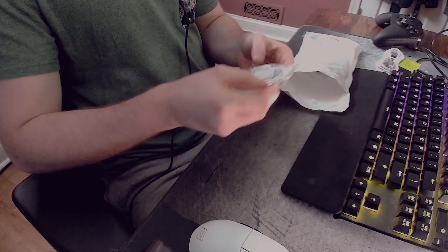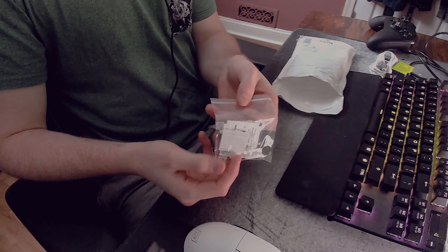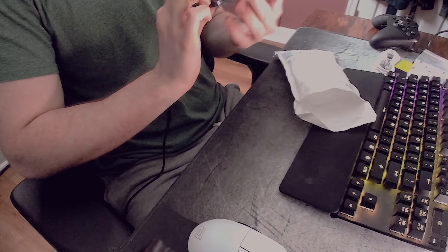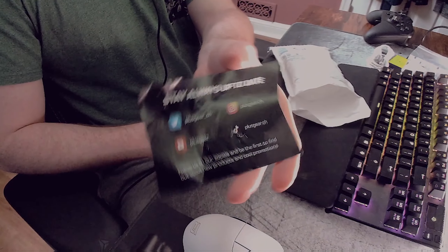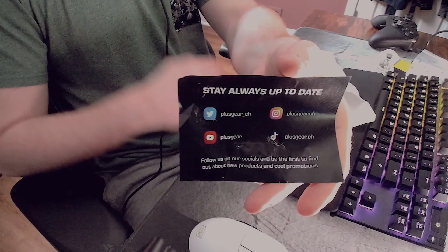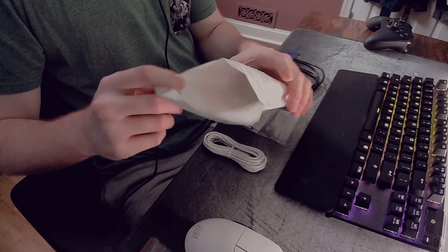Next we have this bag with little pieces in it — I'm not sure what all of them are for, but we'll find out soon. And lastly it comes with a card. I got this from Plus Gear — if you want to order one for yourself, here are links to all their socials. You can fully customize your own scroll wheel, so I highly recommend checking it out.